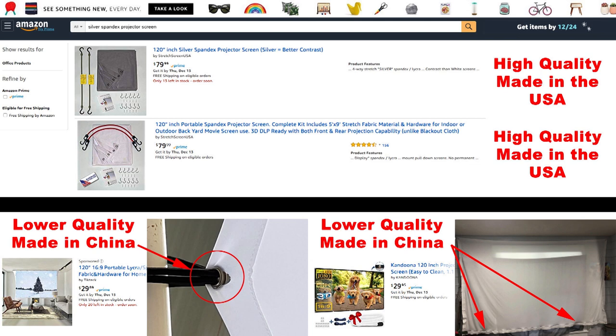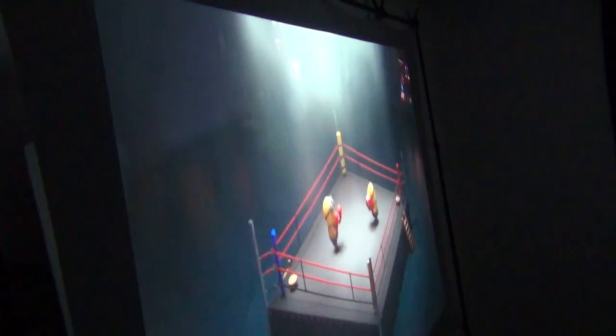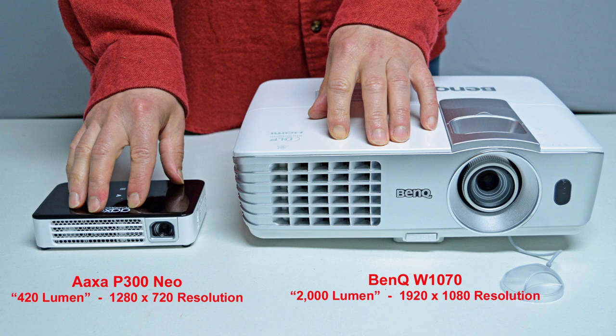That's not as easy with some other types of projector screens. The silver screen also has the same rear-projection ability as the white spandex screen. Let's continue with our BenQ comparison. Here you can see the size comparison between the AXA P300 Neo projector with a rating of 420 lumens and 1280×720 resolution, next to the full-size name-brand BenQ W1070 projector rated at 2,000 lumens and a higher 1920×1080 resolution.